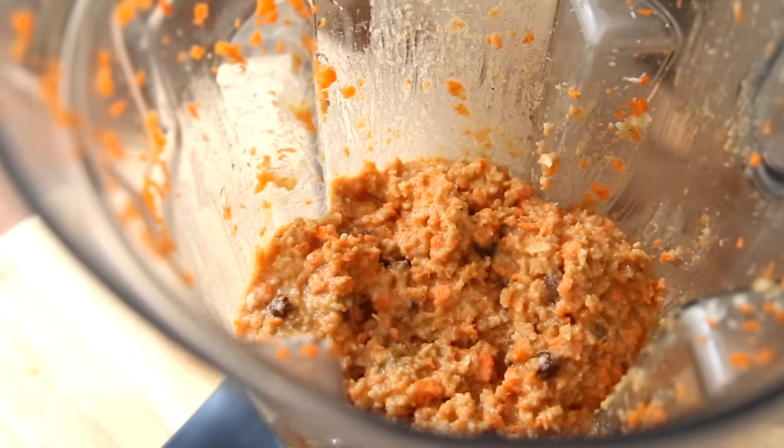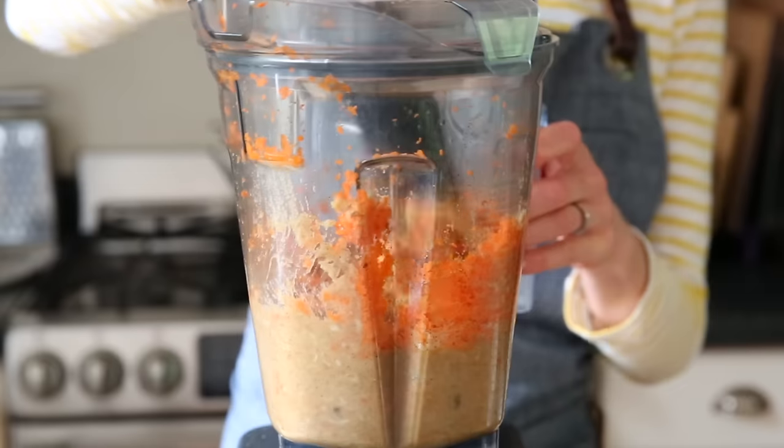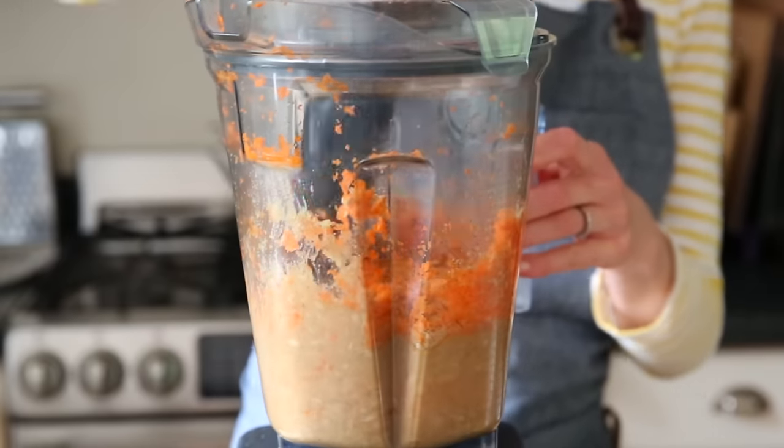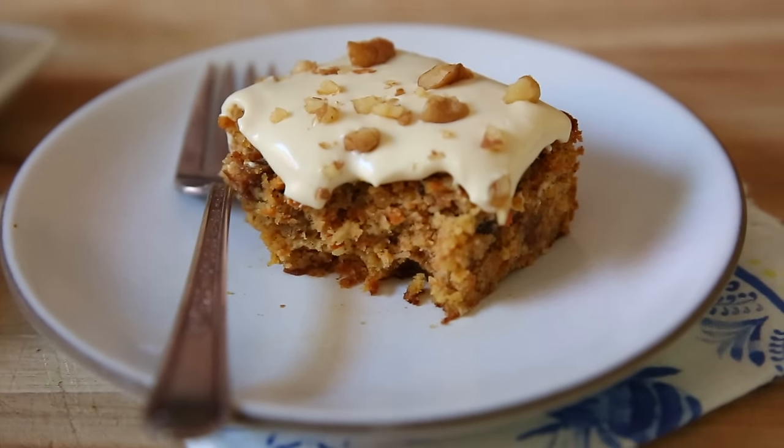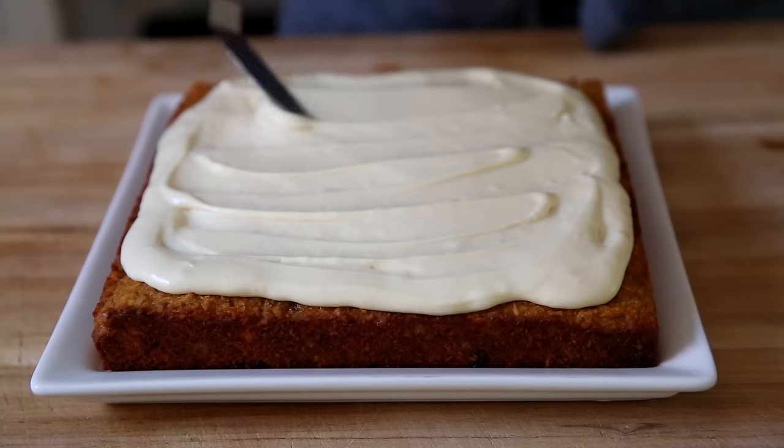This is gonna blow your mind. This carrot cake batter gets made right in a Vitamix blender or a food processor. There is no shredding of carrots, no mixing bowls required. It's quick and easy, and the result is an ultra moist cake with a classic carrot cake flavor, sweetened with just a touch of maple syrup. We're going to take the cake over the top with a maple cream cheese frosting, because we all know the frosting is the best part.